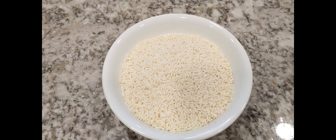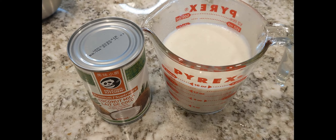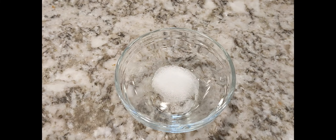Let's start. For the ingredients, we will be needing 2 cups of glutinous rice, 1 can of coconut milk, half a cup of water, and 1/8 teaspoon of salt.